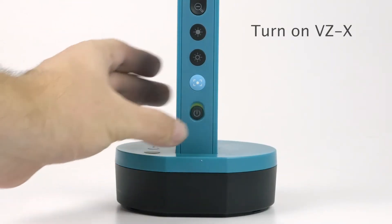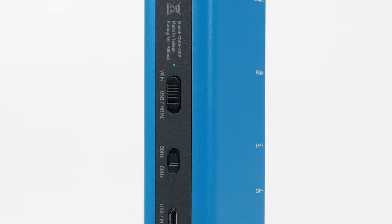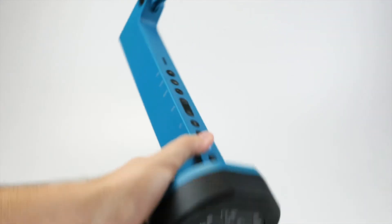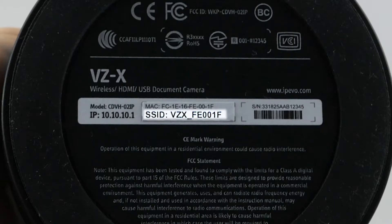Then, turn on VZX. Make sure VZX is in Wi-Fi mode. The amber LED indicates that the wireless is on. Check the bottom of VZX to find its SSID.